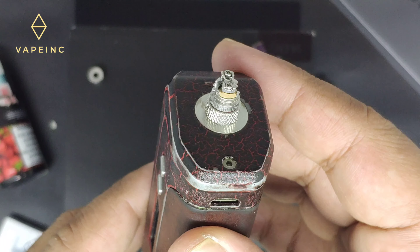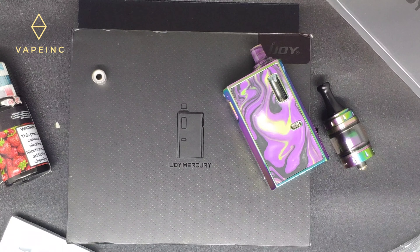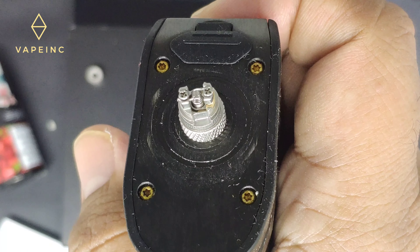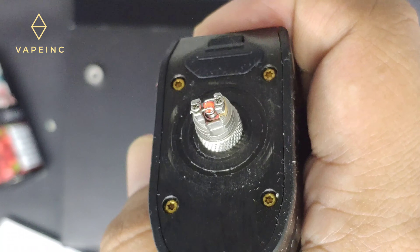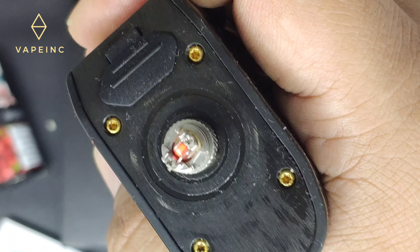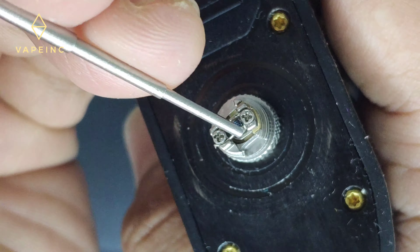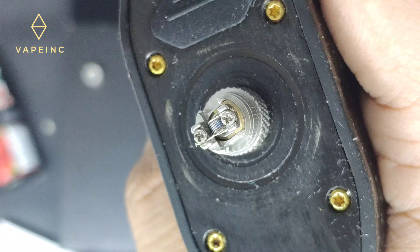Kayaknya gua harus ganti mod, dia maksimal minimal ini cuma 10. Oke udah gua ganti pake Aegis Legend, dia bisa 5 ini buat gua driver. Ini warnanya keunguan, oke juga. Mudah-mudahan rasanya enak, biasanya yang kayak gini enak.